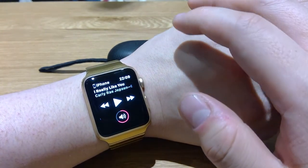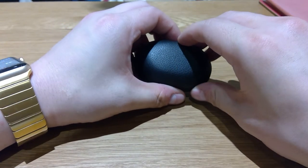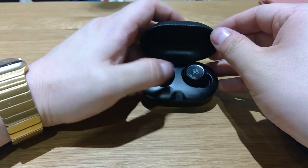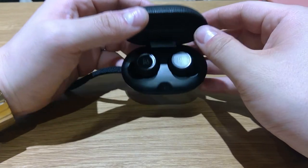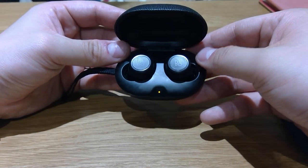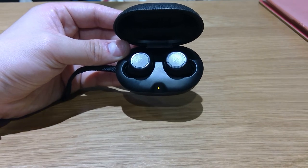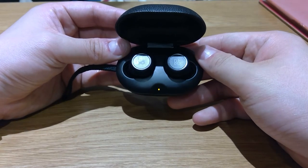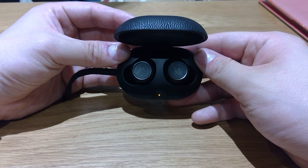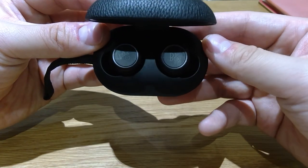I hope this video demonstrated how well the Bangalore E8 synchronizes with your Apple Watch. If you have any further queries please don't hesitate to ask me a question — I'm trying my best to come back to you with your queries, and I hope this video also fulfilled that duty in some ways. Thank you very much for watching. Please bye!